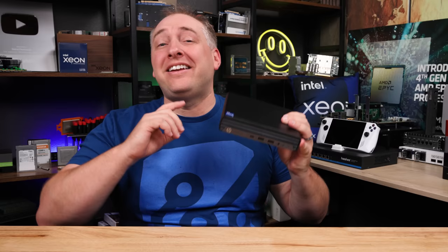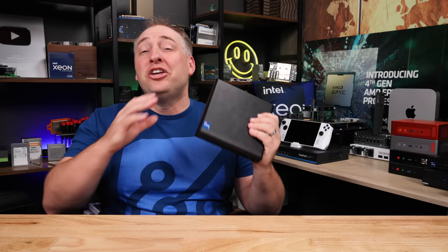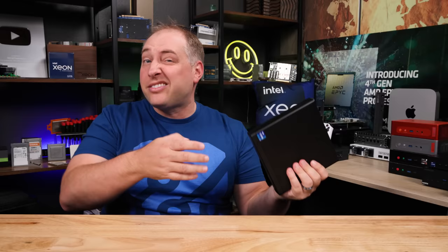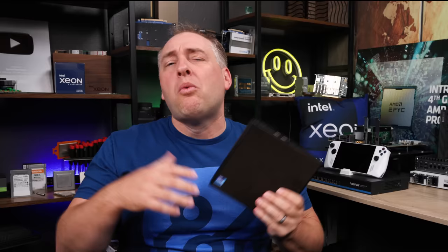This is Patrick from STH and this is an HP Elite 600 G9. You may have seen our review as part of our Tiny Mini Micro series, where we look at the one-liter PCs from Lenovo, HP, and Dell, and we review them as they could be both desktops but also homelab nodes. What we haven't done recently is show folks what you can do with these things if you want to turn them into an awesome homelab node.